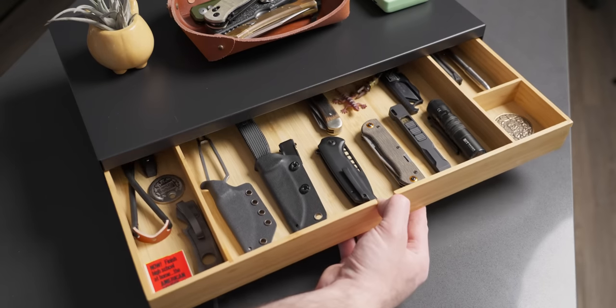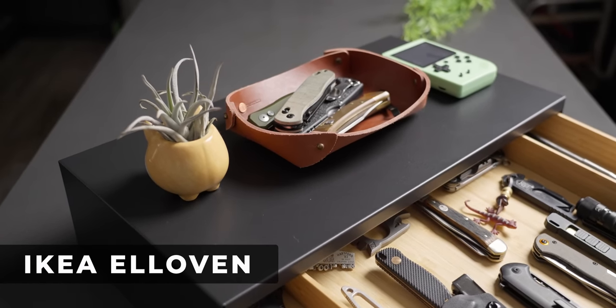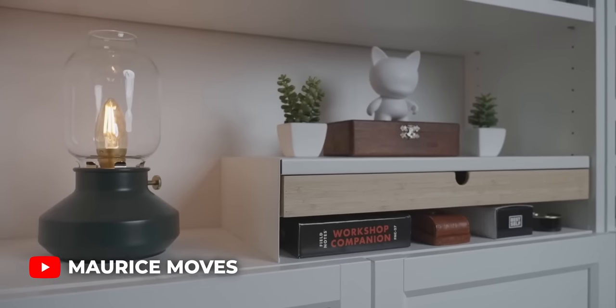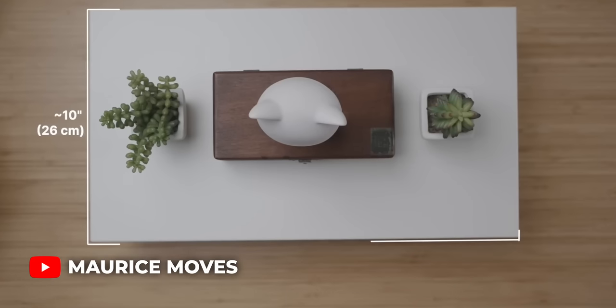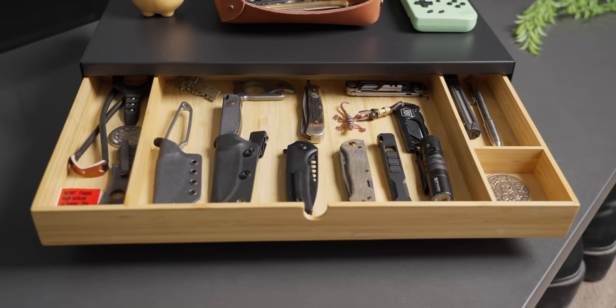Next up, we have a cool Ikea hack in the Ikea Elovin system. Full credit to Maurice Moves here on YouTube — he did a video on this recently and I thought it was really cool. I ran over to Ikea and picked it up, and I think it is a pretty complete, pretty awesome system.